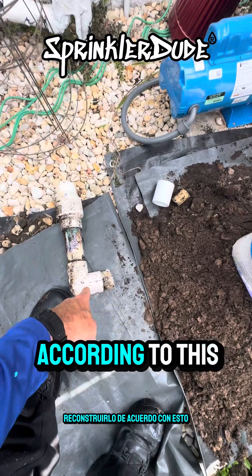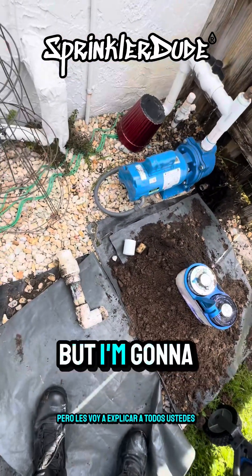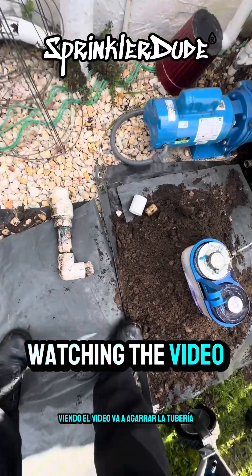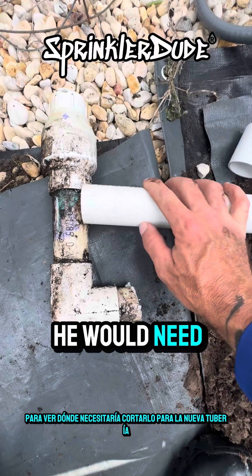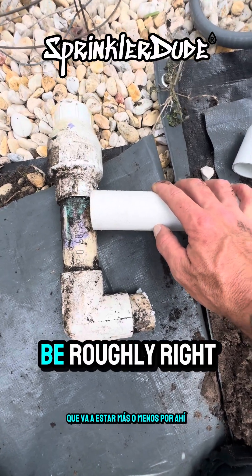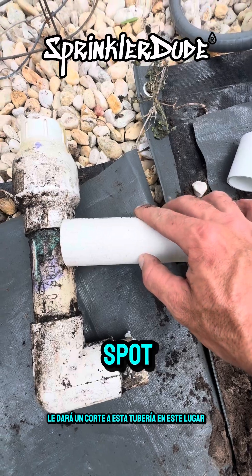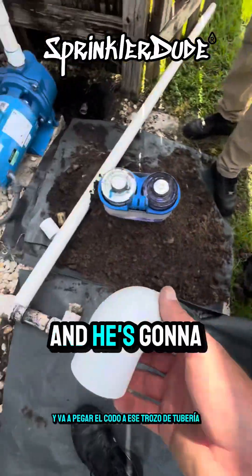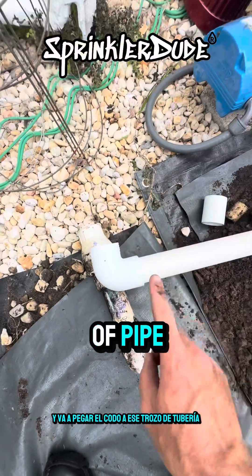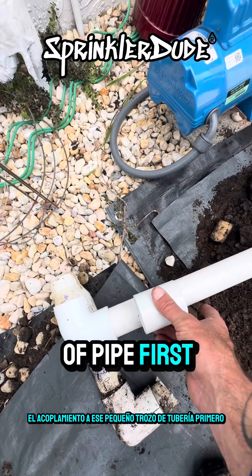We'll rebuild it according to this. Timothy is going to grab the pipe and place it right about here to see where he needs to cut it for the new pipe, which will be roughly right about there. He'll give this pipe a cut at about this spot, then come over and grab a brand new elbow, glue the elbow to that piece of pipe first, and then glue the coupling to that little piece of pipe.